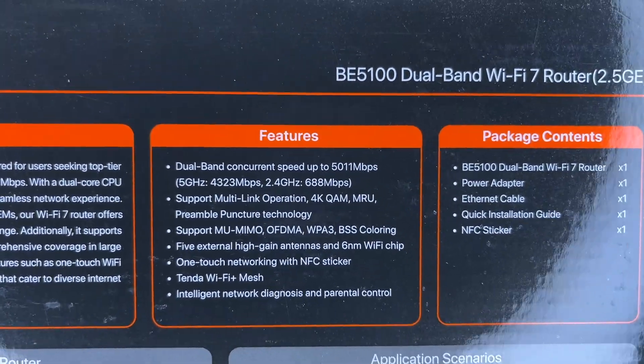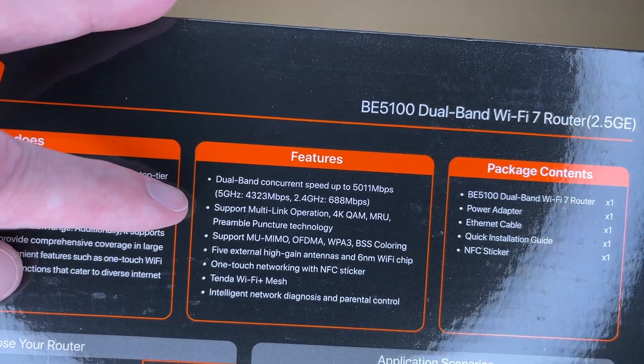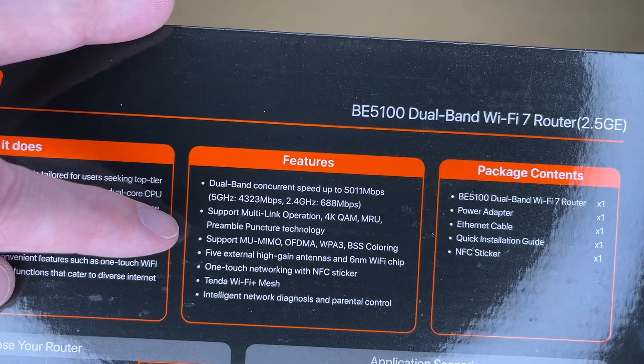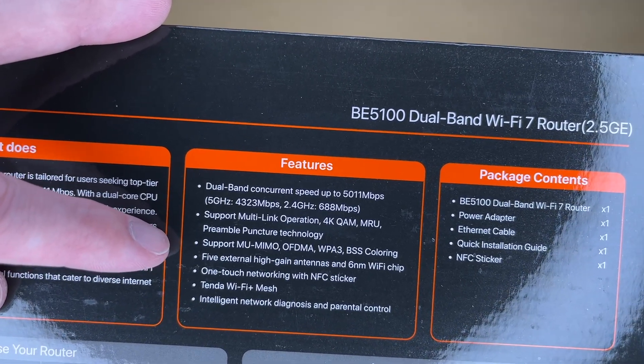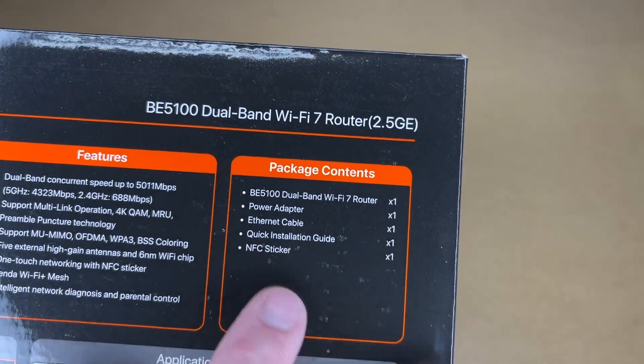We have some features listed on the back. This is dual band — it has 5 gigahertz and 2.4 gigahertz, supports multi-link operation, MU-MIMO, OFDMA, WPA3, BSS coloring, has 5 antennas, has NFC, has Wi-Fi mesh capability if you have multiples of these. And this is what it comes with.